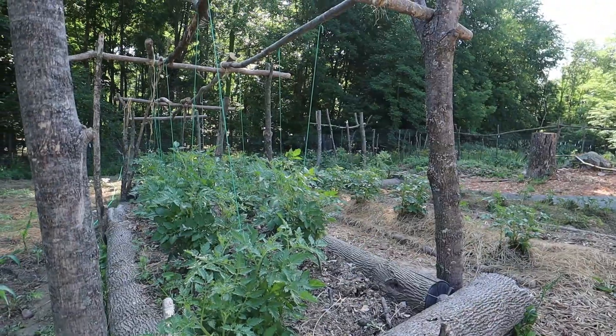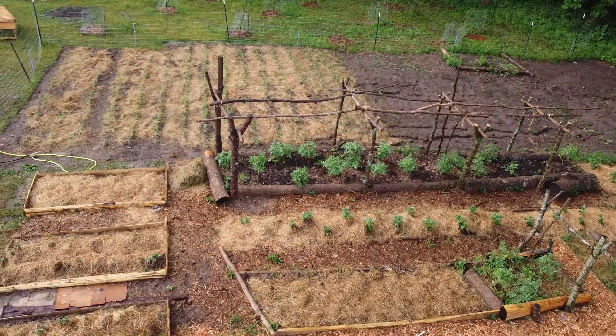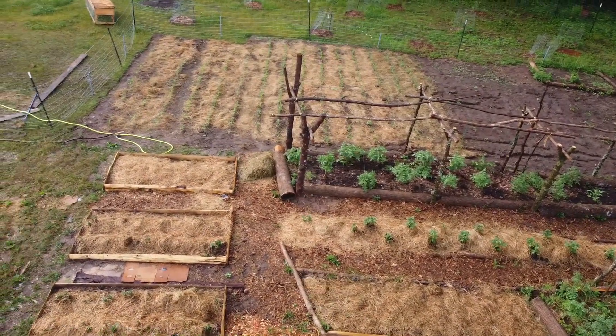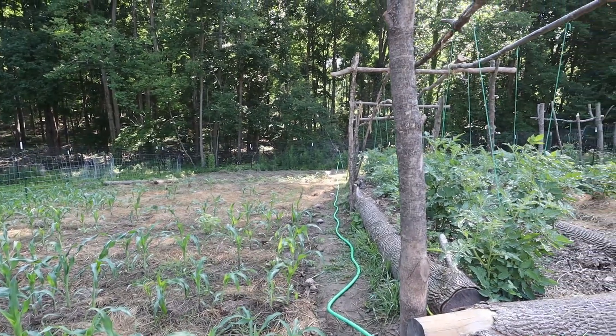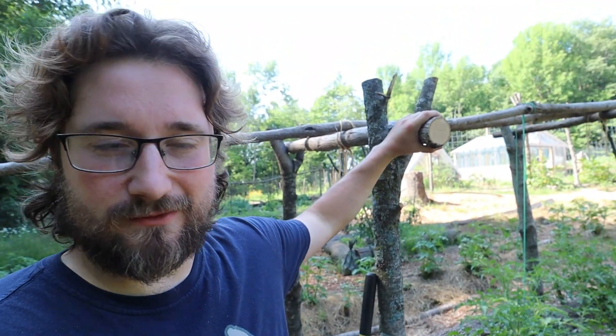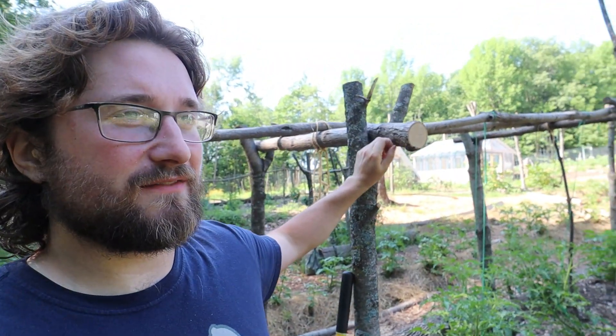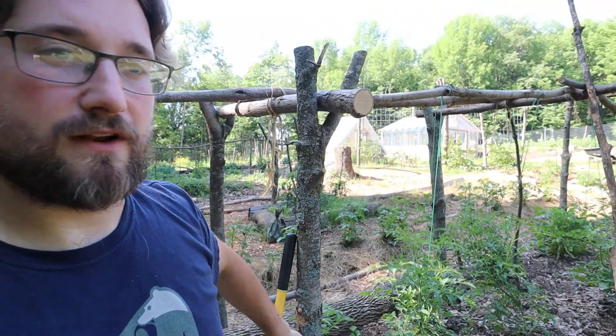I got those beds filled up and planted potatoes — they're all germinated and looking really good. We also built a trellis for the mega bed here out of logs. We stuck eight wide branches into the ground, then ran logs in between those. So far this has worked really well and it's very sturdy. There are about 20 tomatoes in this one bed, so having this long-term trellis system is really nice — something I won't have to set up again for a few years.